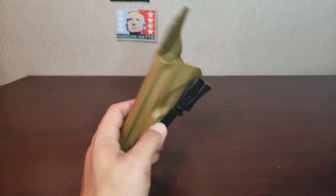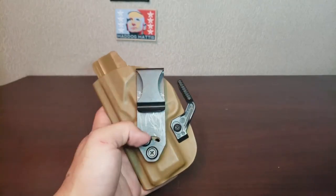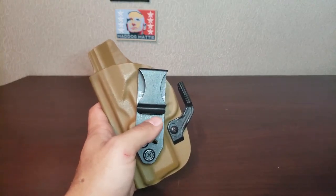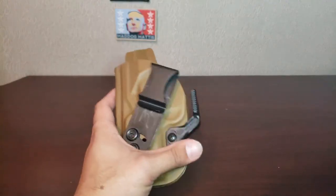Outside of that, this holster is fantastic. It's held up really well. The retention is really good — I haven't had to adjust the retention at all. As you can see, it's been scuffed up from use. This is where my button is on the inside; that's where all of the scuffs were before I started wearing it strong side.